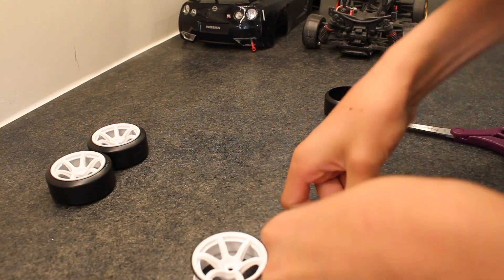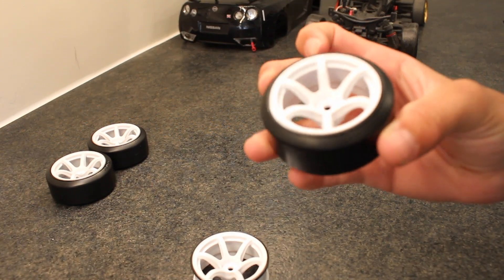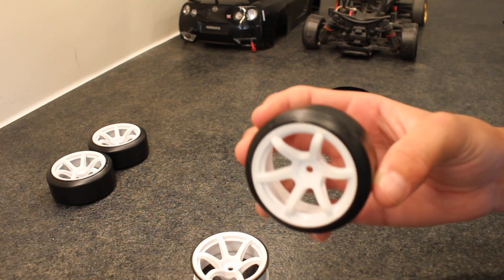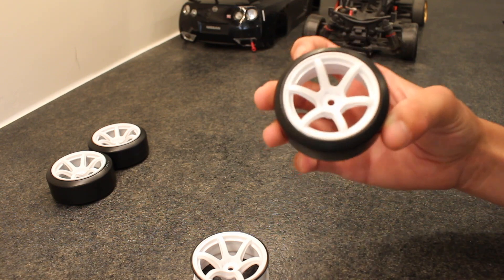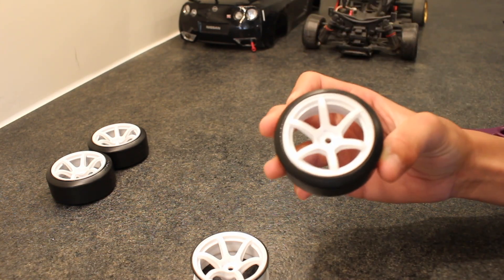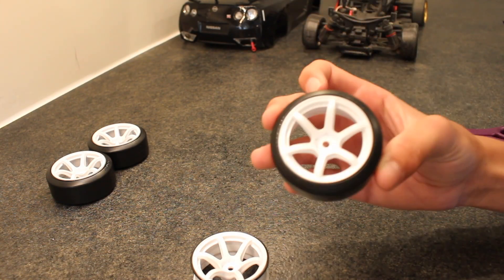Just push them down, snap them on, and then we have them all on — they look super good. The tires, if you're wondering, were $15.00 and they are Yokomo DRCs. I will leave a link in the description for the rims and the tires so you can go order these if you like them.